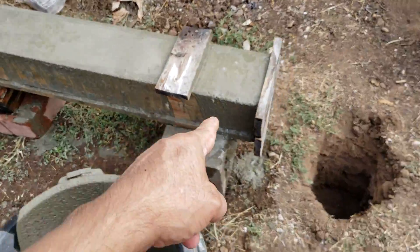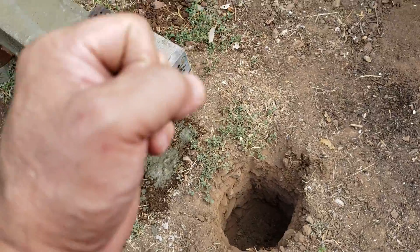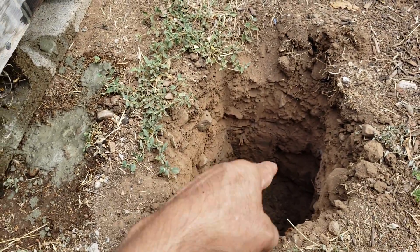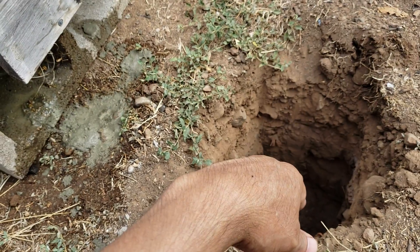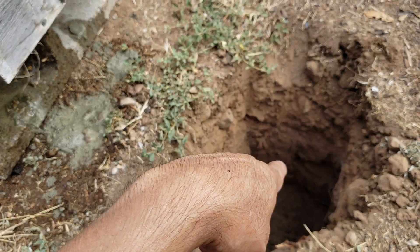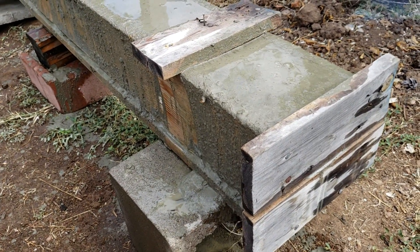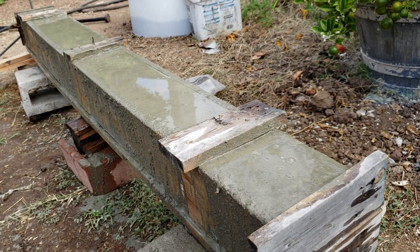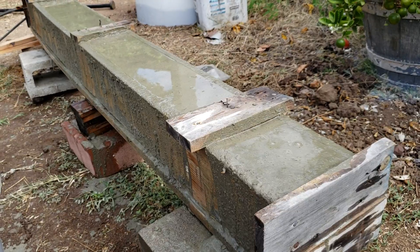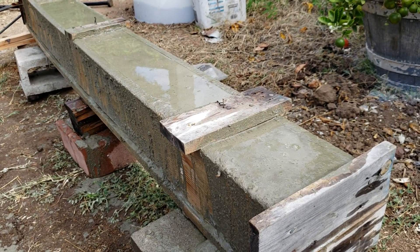Once I put the post in the hole and secure it with soil backfill and compact it — maybe I'll show you that in a video — I also water the post again. I usually water the post for about a week or so because it continues curing.